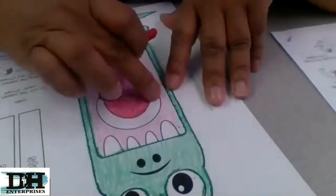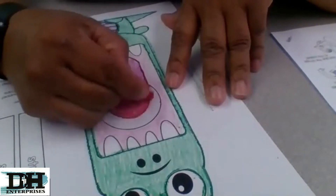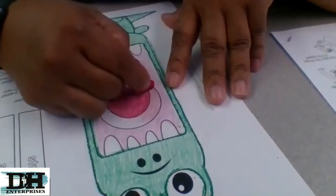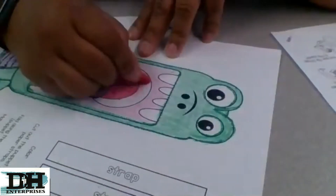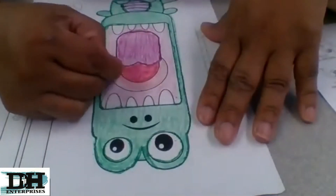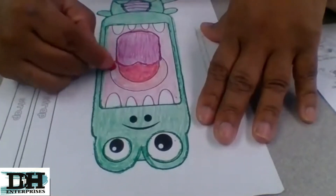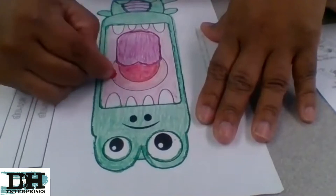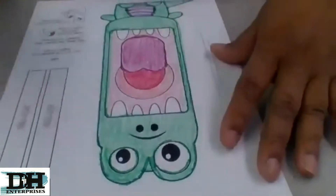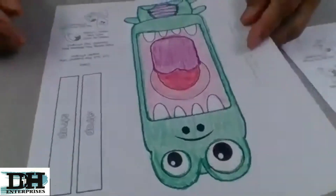I'm going to use the same crayon for the outside, but I'm going to do it lighter this time — so just do it lighter. Good job, everybody — you guys are doing an awesome job. And the teeth stay white because the teeth are white, unless you want to color them yellow or orange. It's up to you.